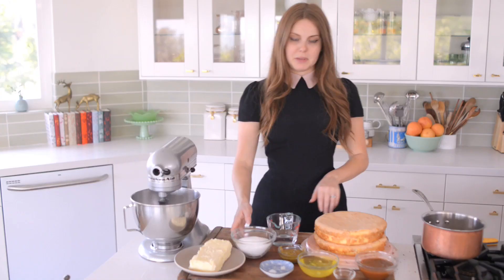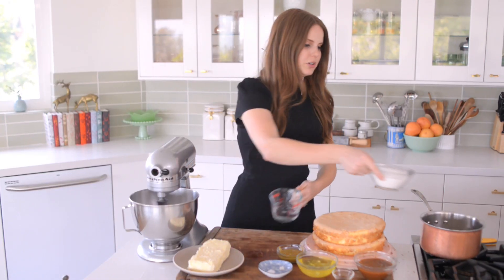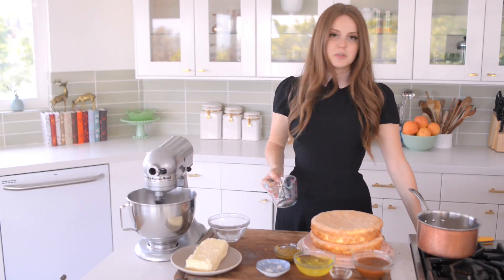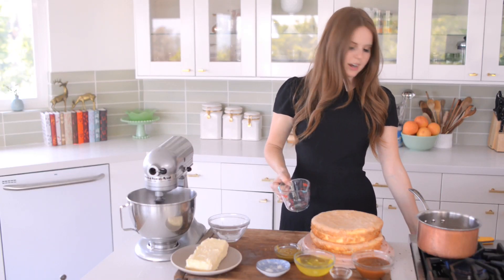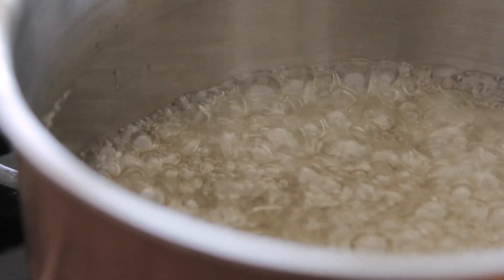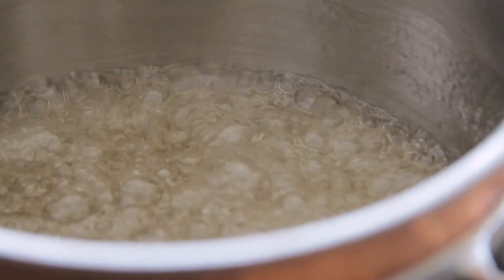So my first step is making my syrup. I'm going to combine the sugar and water and let this come to a boil — I basically want it to reach about 238 degrees. So I need it to become a very dense syrup.